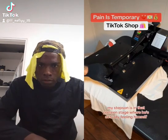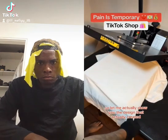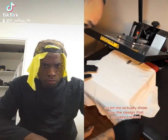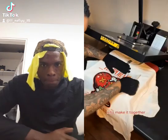My stepson is in that preteen stage where he's actually feeling himself and he wanted me to create this t-shirt for him. Let me show you the design I created based off the feedback that he gave. He wanted a heart design with counting money, so I created this 'Pain is Temporary, Wealth is Forever' shirt. Let's make it together.